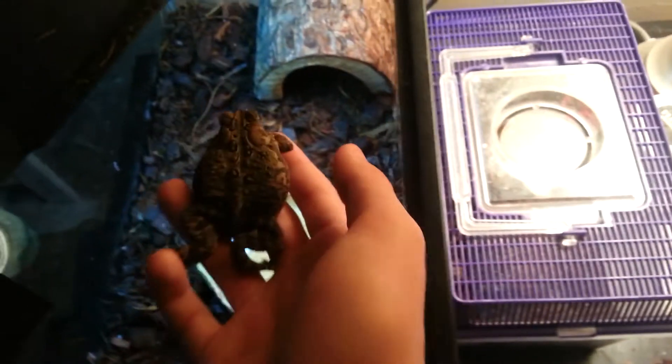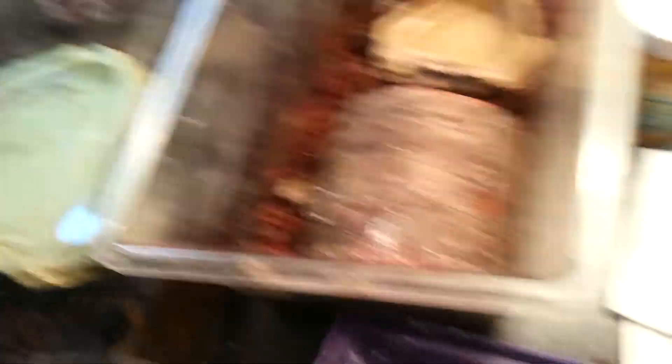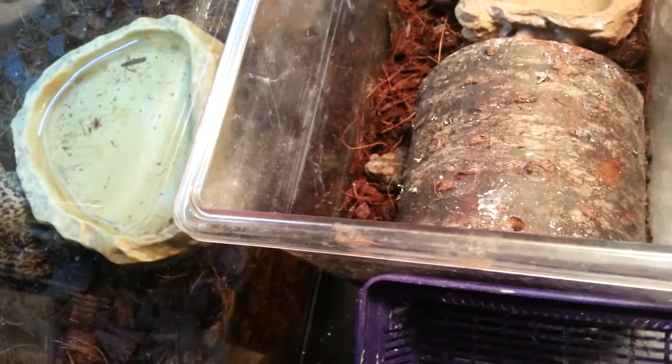Younger ones that are under like an inch and a half are really hard to tell the gender of. These two are full grown, I'm pretty sure. But any under an inch and a half are really hard. Now this little girl hiding right there — I think it's a girl, I'm pretty sure, but I don't know.